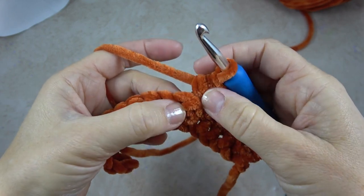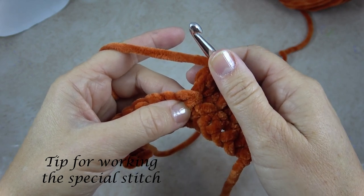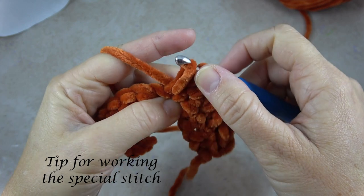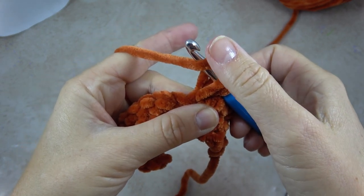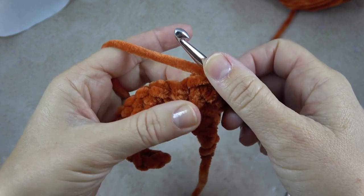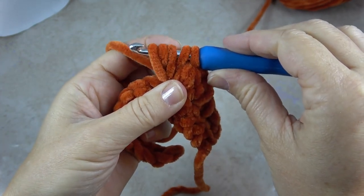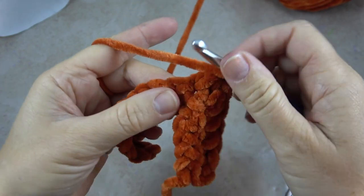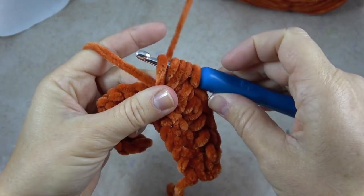Sometimes it can get tricky having that many loops on your hook, so I'll show you a little tip for that. After I yarn over, I take my thumb and I hold that yarn over in place so that I can insert my hook and do another yarn over and draw up a loop. Then I release that loop with my thumb, yarn over again, and this time I hold that yarn over and all the other loops underneath in place with my thumb so I can insert my hook again, yarn over, and pull up a loop. Now I have five — then yarn over, pull through all five. By holding the loops on my hook like that, it gives me more control.